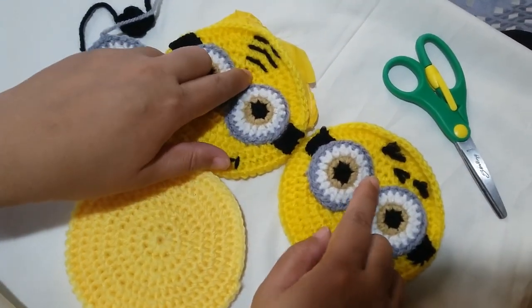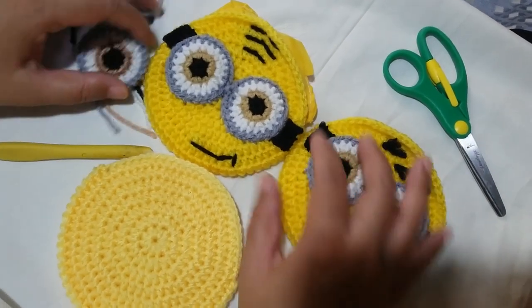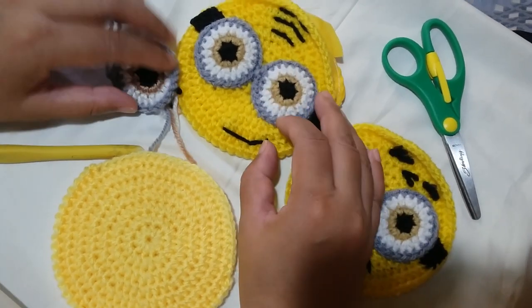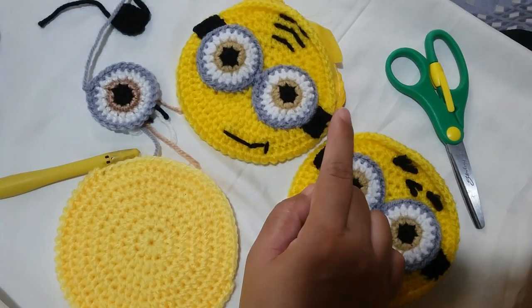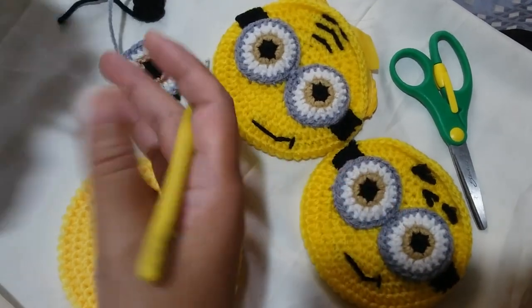As you can see, there are two types of hair and I'm going to show you how to work on both. But first, we're going to make the eyes. The eyes have 4 rounds, including the goggle part. And then I'm going to show you how to work on the strap part. First, we're going to use a black yarn.